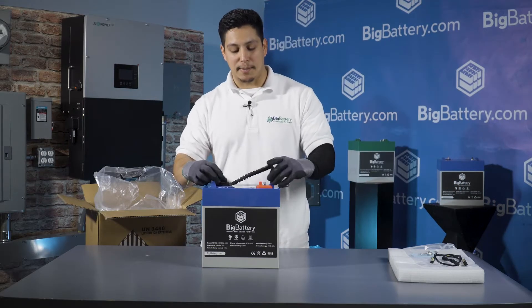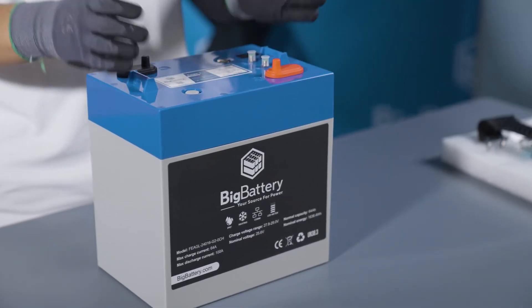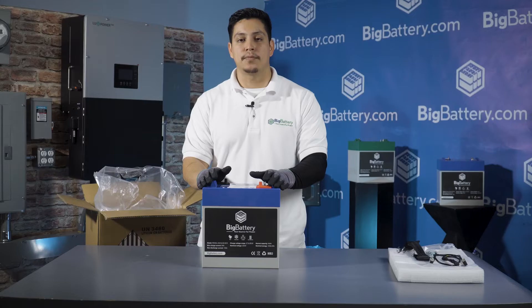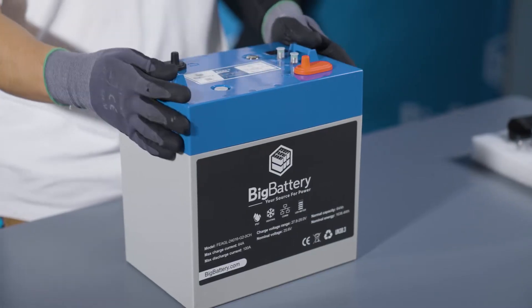The casing of the battery is IP67 rated with the GC2 form factor, which replaces your standard lead-acid battery. One cool feature about this battery is it has a self-heating function for those of you in a cold environment.